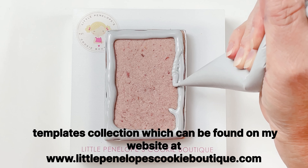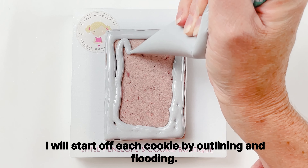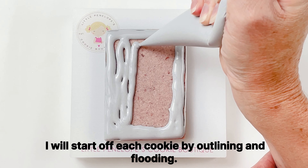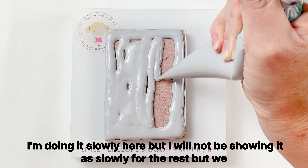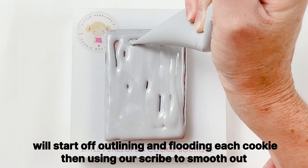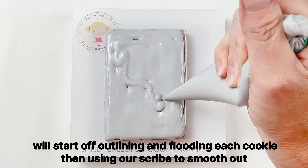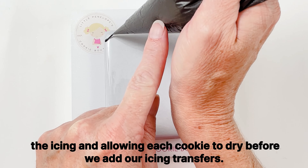The templates can be found on my website at littlepenelopiescookieboutique.com. I will start off each cookie by outlining and flooding — I'm doing it slowly here but will not show it as slowly for the rest. We will start off outlining and flooding each cookie, then use our scribe to smooth out the icing and allow each cookie to dry before we add our icing transfers.